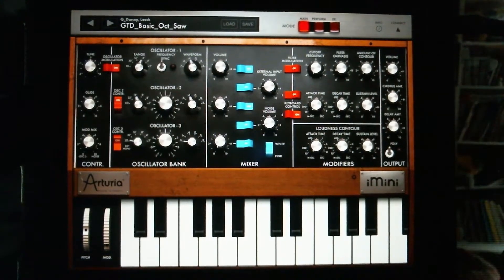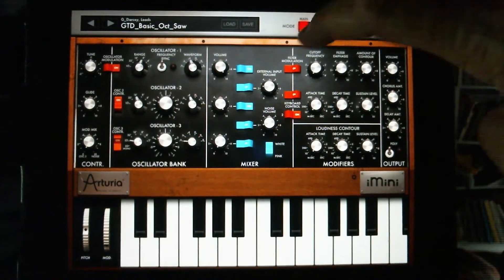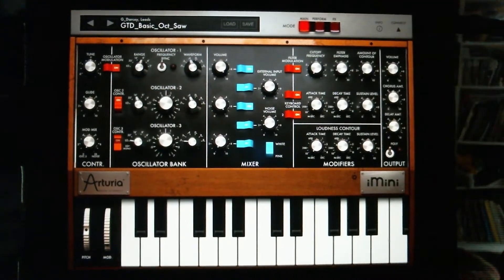And make sure these sustain levels are up. I like to put on the modulation and both these keyboard controls. And I still have my controls to turn on the chorus and the arpeggiator.